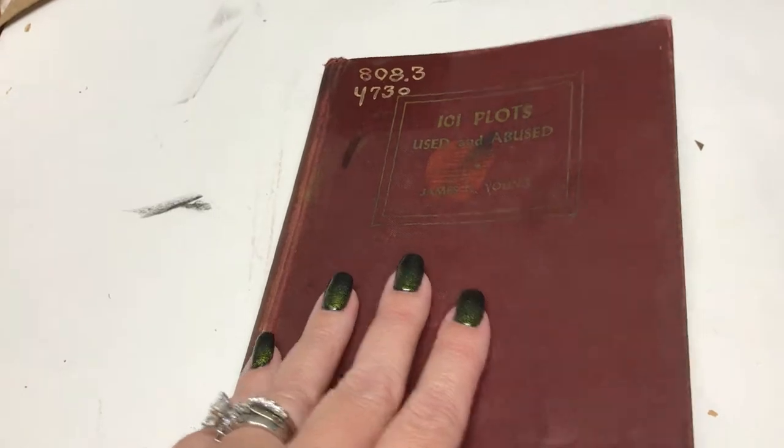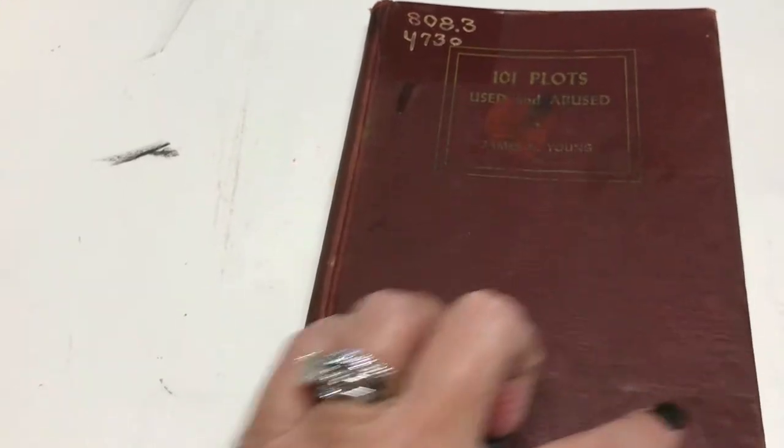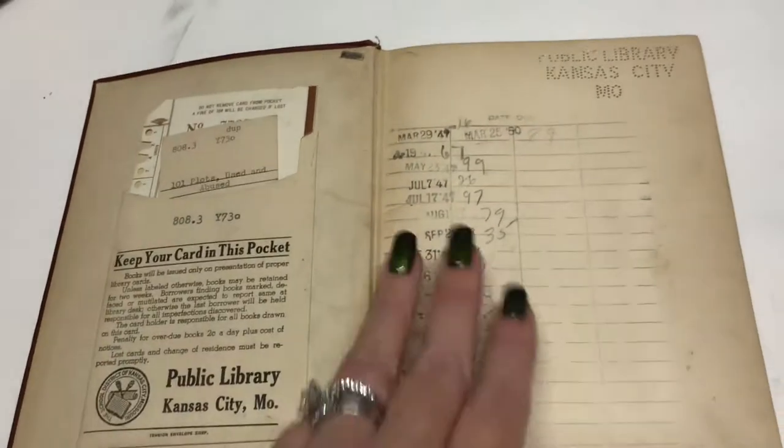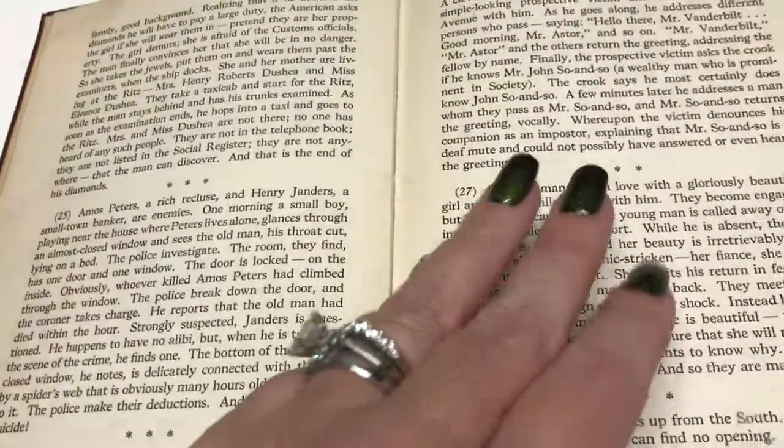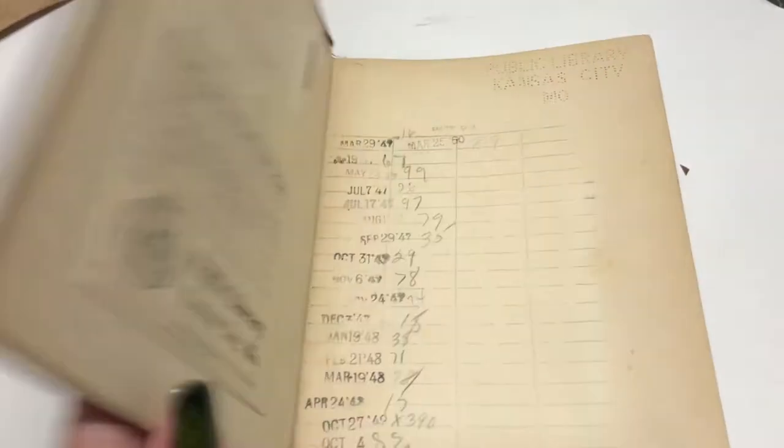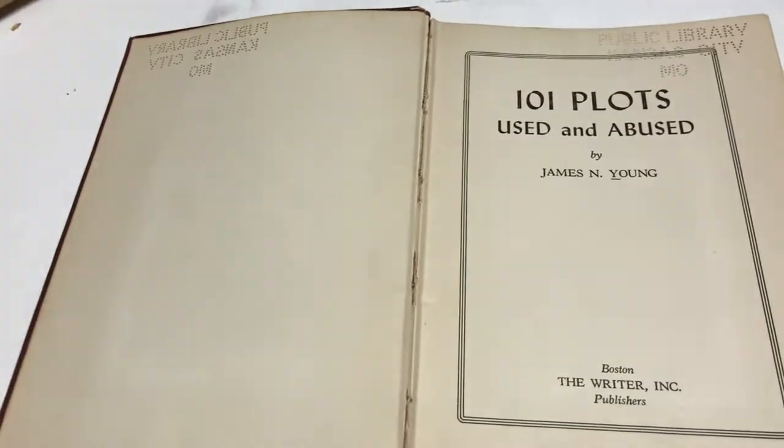I'm going to try to keep as much original as I can. I'm not going to paint the cover — I might add a couple of embellishments, but it's not going to be like an altered book where everything is painted over, because I want to be able to read these stories later. They're just plots for stories that have been done 20 billion times — kind of like how all the great 80s movies are being redone, like Ghostbusters. So I'm basically going to upcycle it because it is not in the best condition.